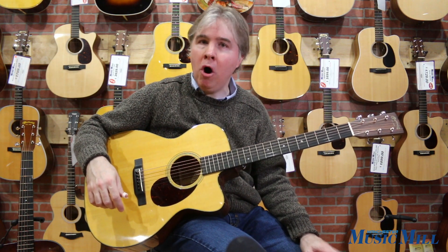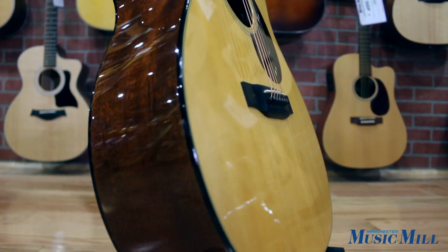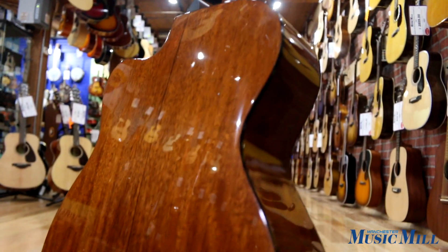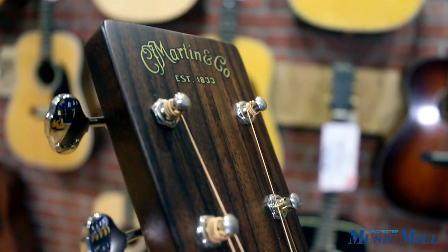It's actually a Fishman Aura system — very nice system. It has a spruce top, mahogany back, sides and neck, and it has ebony on both the fretboard and the bridge.